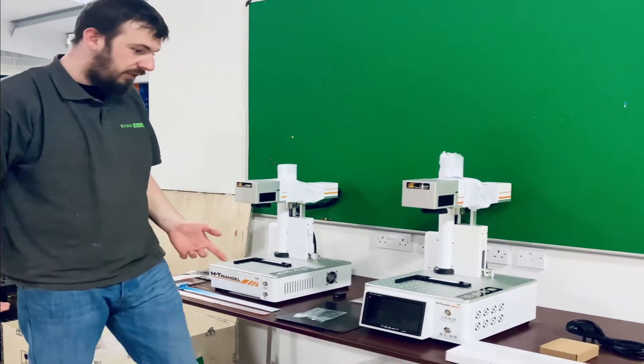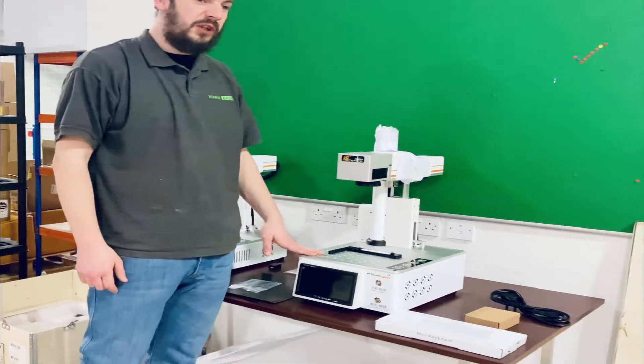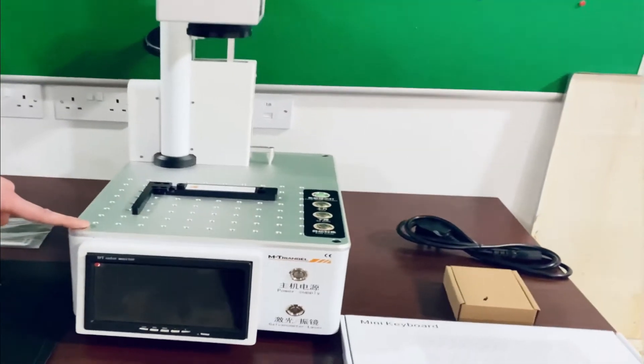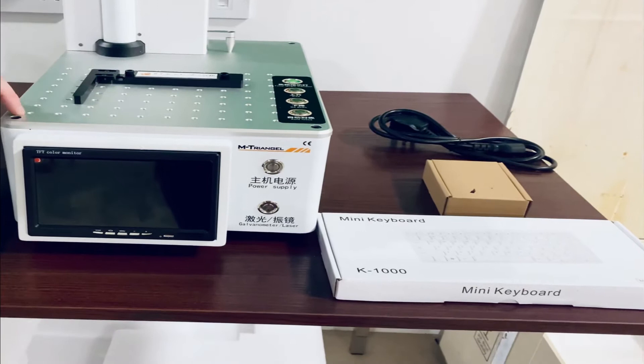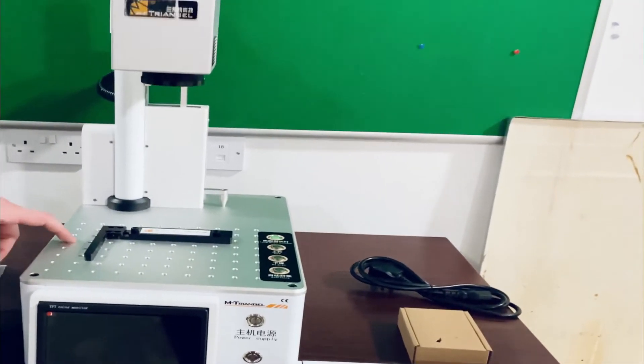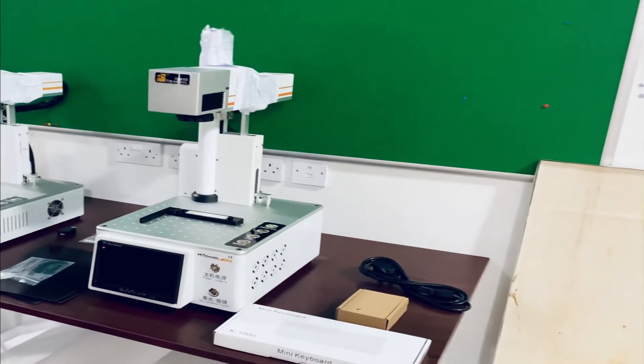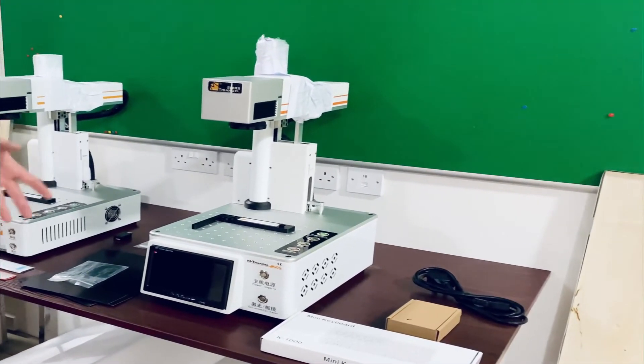Now we're going to have a look at the BY-4 laser machine. This laser machine has got your built-in computer and display, perfect for a situation where you haven't got a lot of extra room for a separate PC, or you just want it for one specific kind of use.